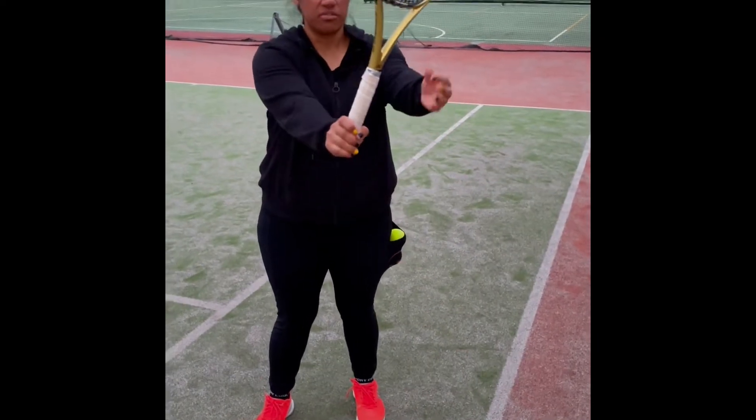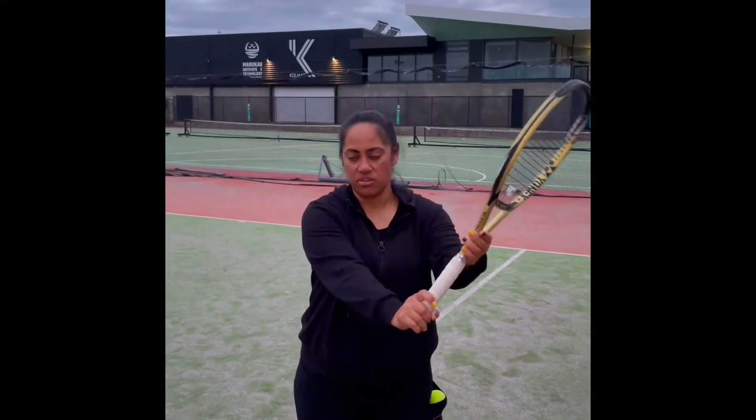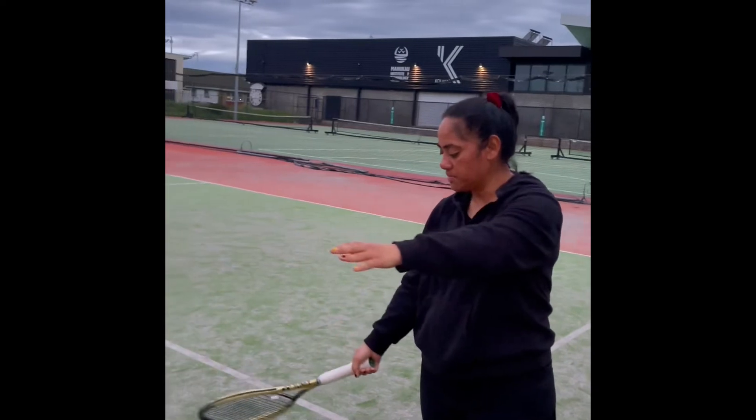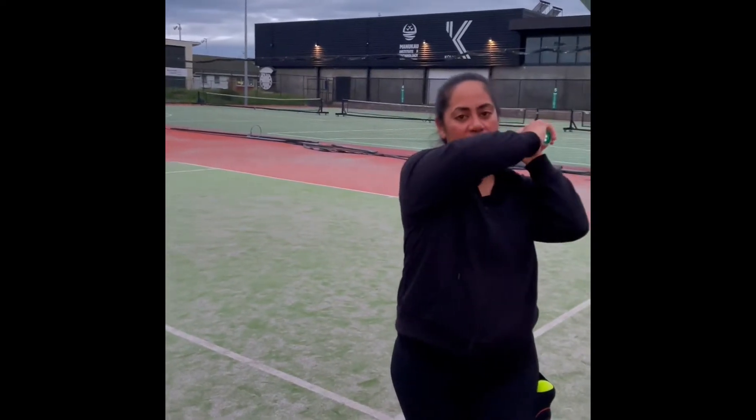So when you get ready, hold the racket. Your other hand, hold the neck of the racket. When you're about to hit the ball, turn your body to the side, drop the racket down, point to the ball. Hit in front of you, then swing the racket.